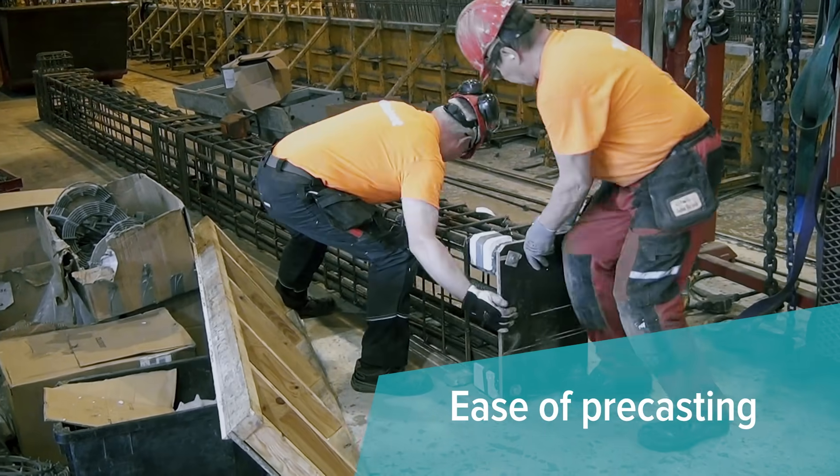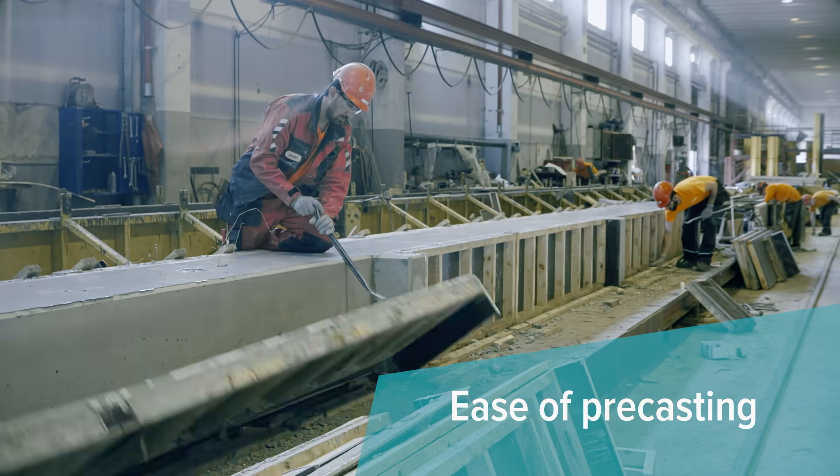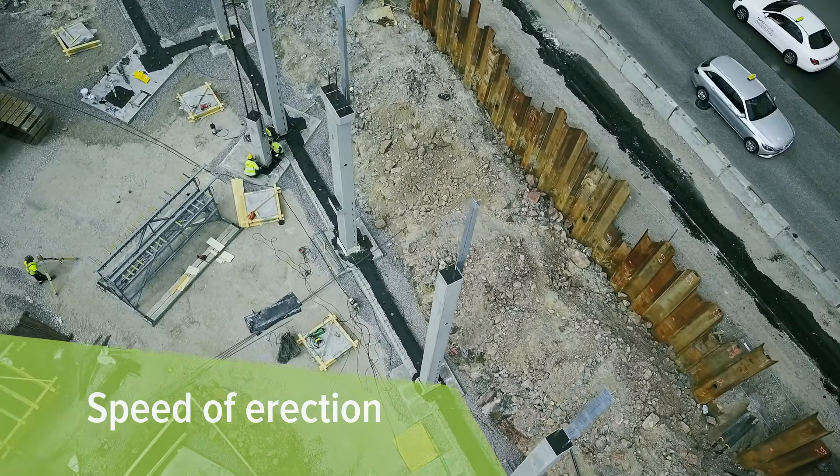Pre-casters value effortless installation into the pre-cast molds, while contractors enjoy the speed of erection.